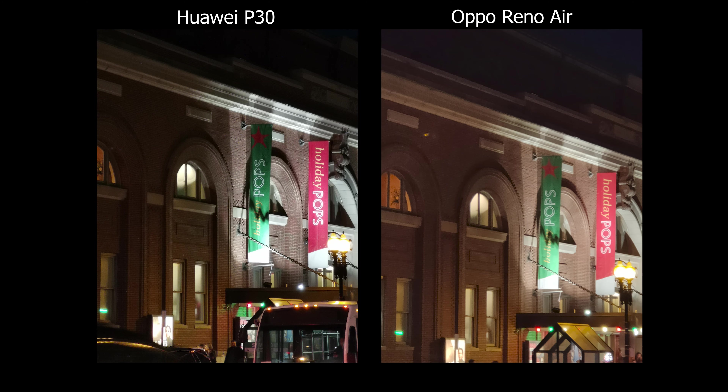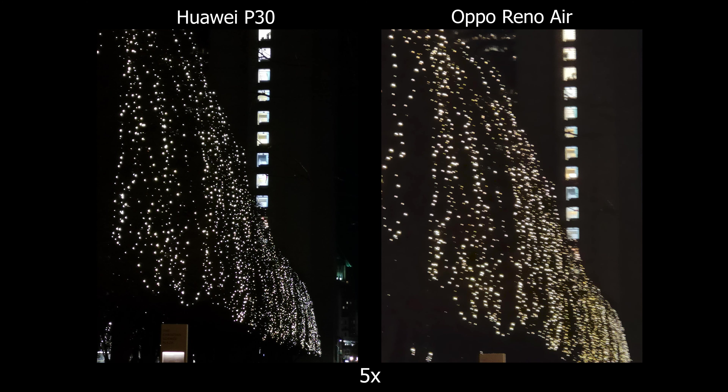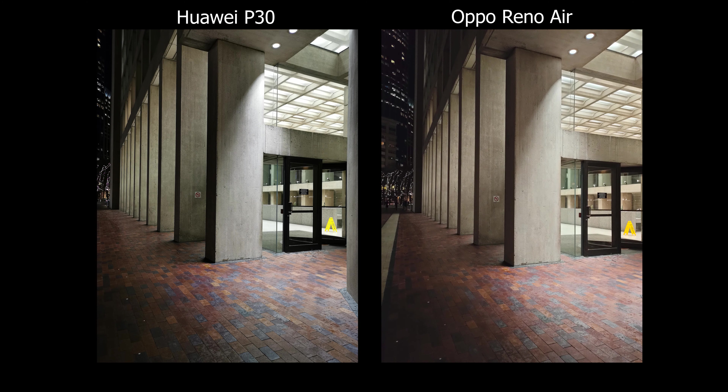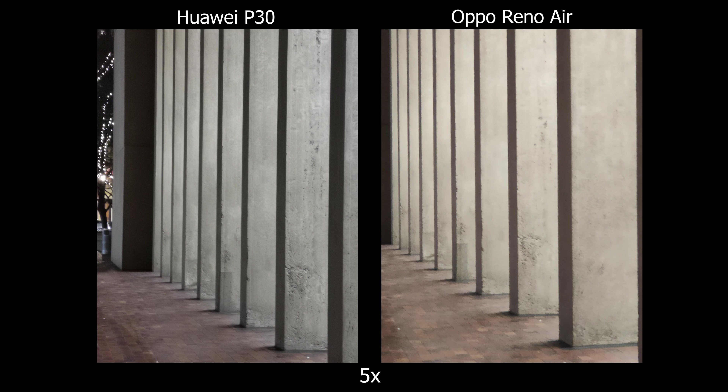Taking pictures at 5x on the Oppo, I notice the images aren't coming out as sharp. During daytime the images are still super clean, but at nighttime the image stabilization seems to stop working. Hitting the shutter button, I notice how quickly and snappily the Huawei responds while the Oppo lags behind. It's not unbearable, just something noticeable when shooting at the same time.